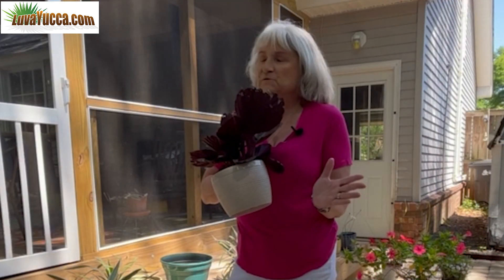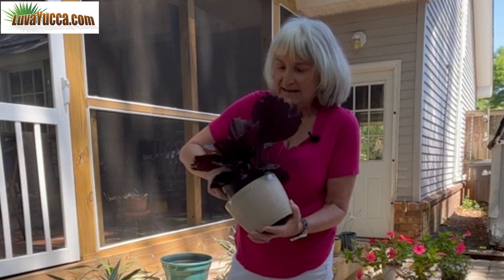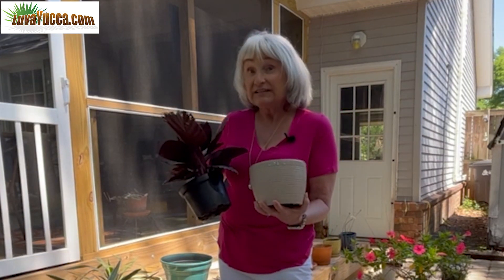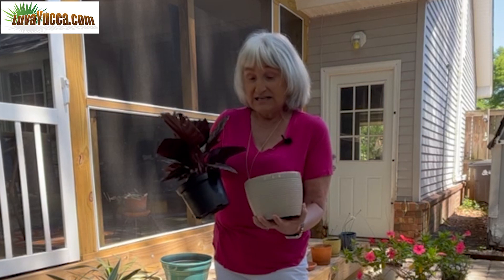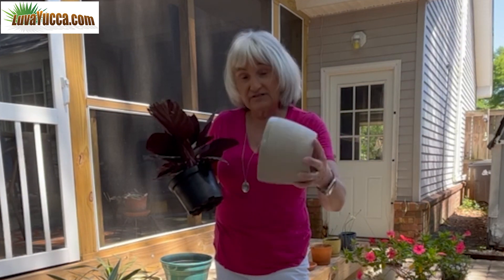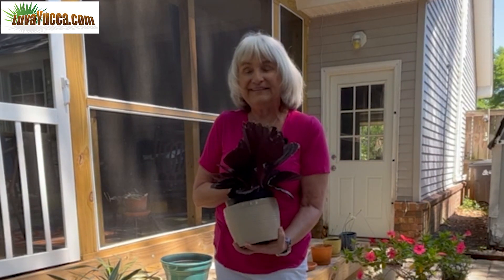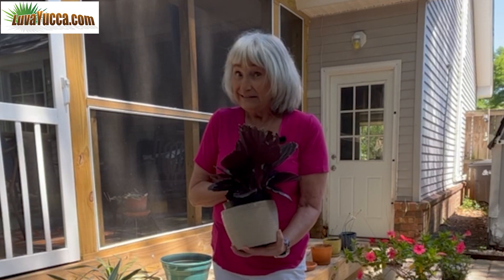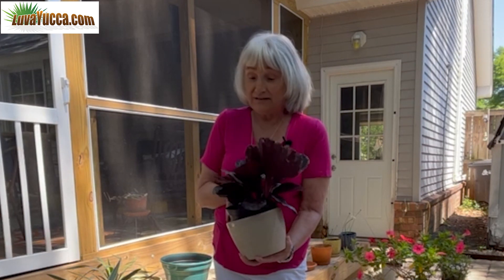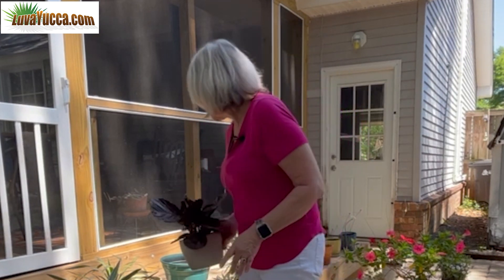Cache pots — great idea. Put your plant in a pot. For some of the yuccas, that might be the best way to show them off. If you have an indoor plant, you just slip it in there. But there is a downside: moisture. There's none in here at the moment because I haven't watered in a couple days, but they can sit in water. You'll probably have root rot if you let that yucca sit in water — and I suspect that's true about just about any plant. So be careful if you have cache pots.